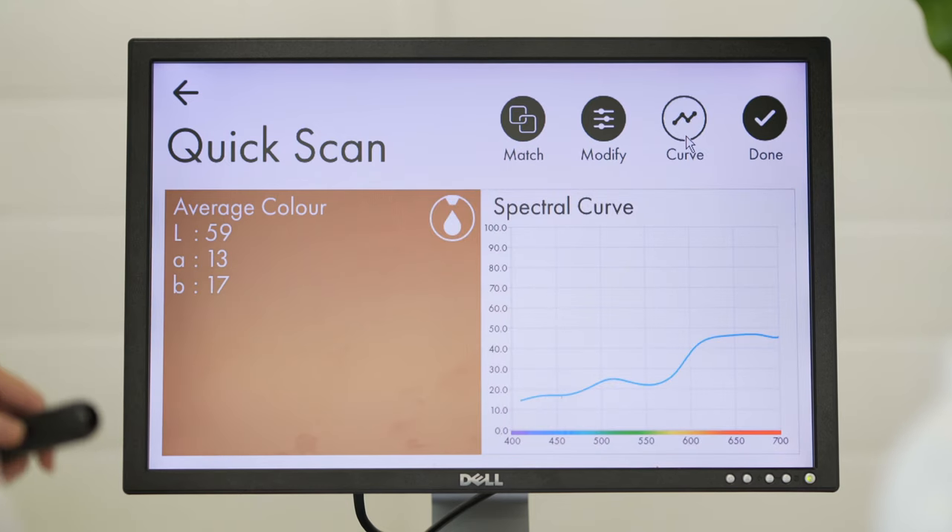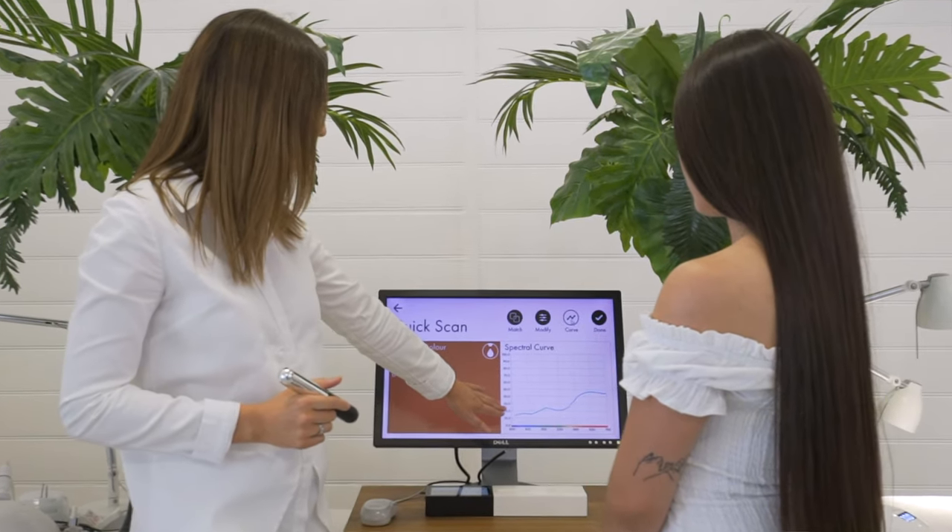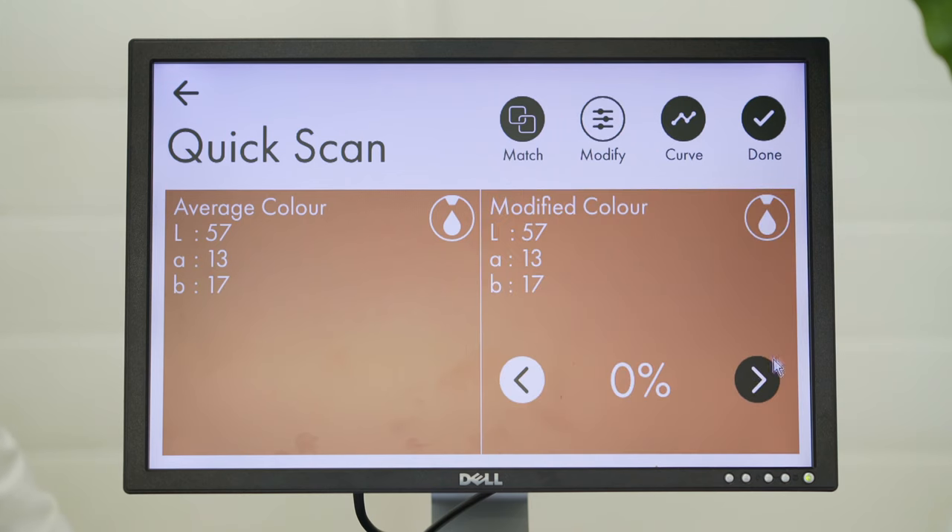We can now view the result as either a spectral curve or an LAB value. You can also modify the color to be lighter or darker.